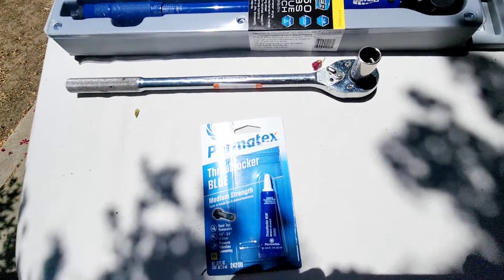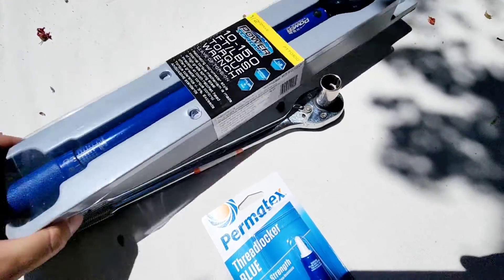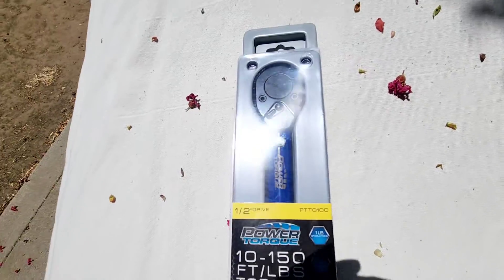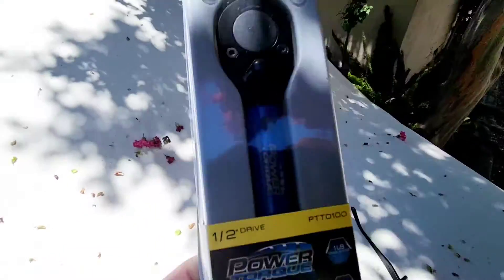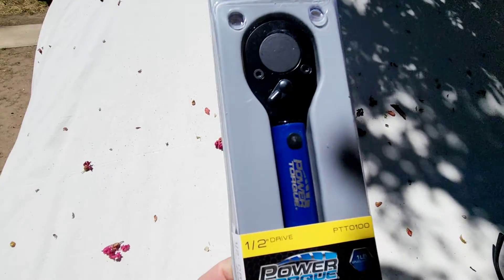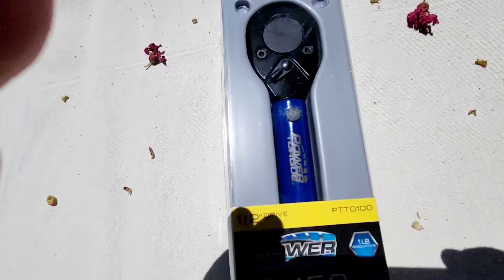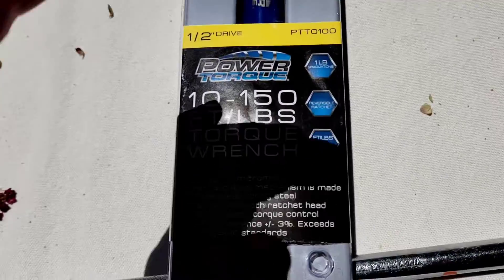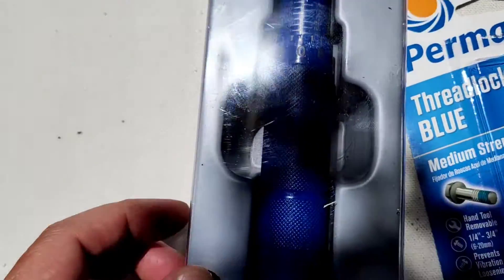This is going to be a review of this brand new Power Torque torque wrench that you can pick up at O'Reilly Auto Parts. There are lots of good reviews on it — that's the only reason I bought it — and the price too is $44 whatever, tax included. People said it's really good and for the price point, you can't beat it.